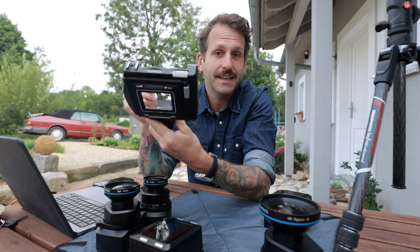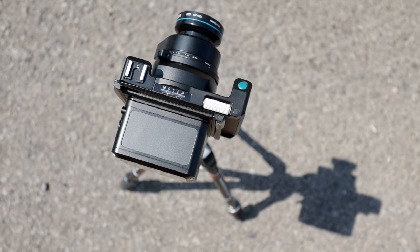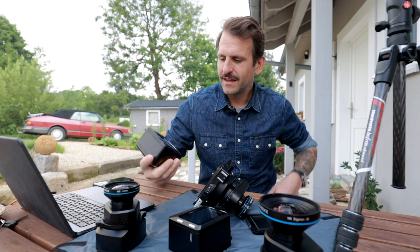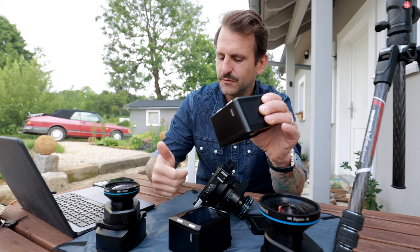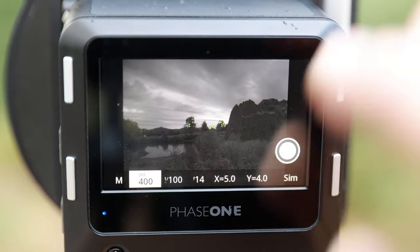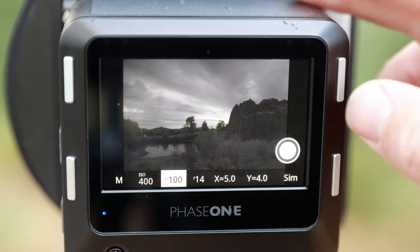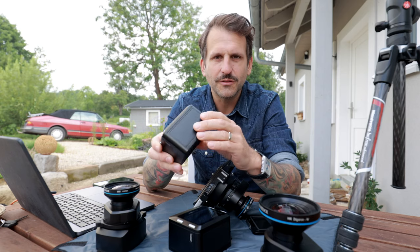The real fun starts when you take the digital back out of the XF and put it on the XT — then it's a totally new digital back. It automatically detects the XT, and then you're shooting only through the display. It doesn't have any viewfinder. You just set up the quality, set up the right exposure, and you're good to go.